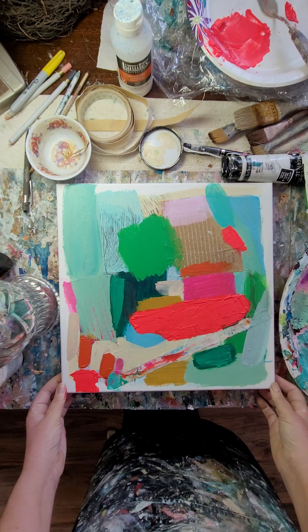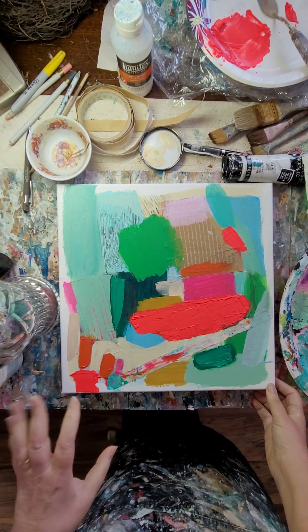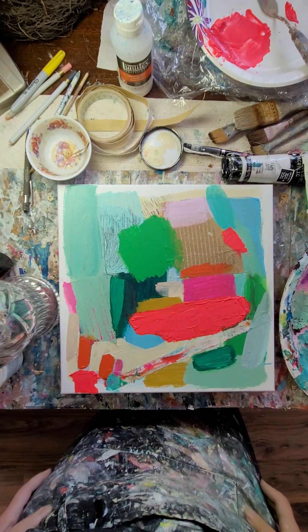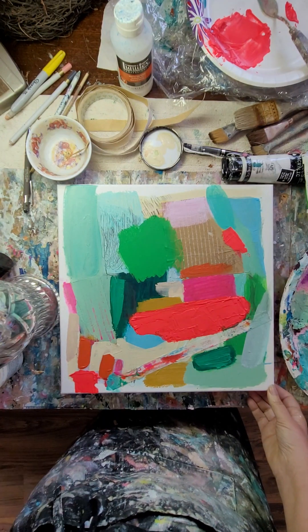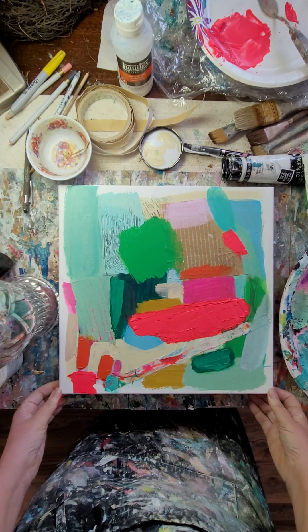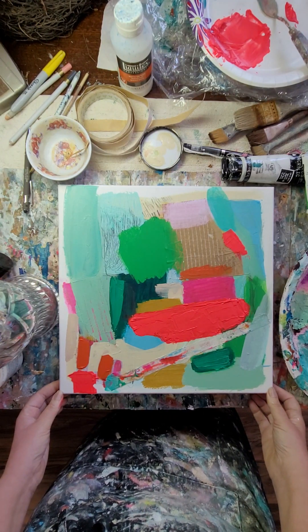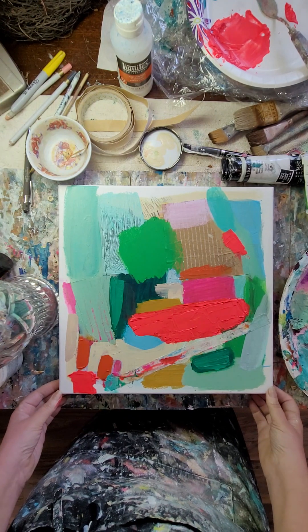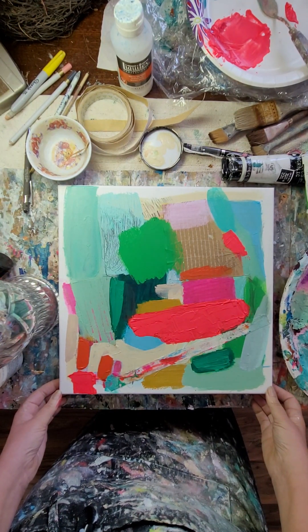I'm going to put this up on the wall and see what it looks like and where I need adjustments. That's something you can do — take it off your work table, look at it with a blank background, or you could import it into an app like Art Rooms to look at it. I'm going to hang it on my wall. I hope you're having a great day and thanks for watching me paint.